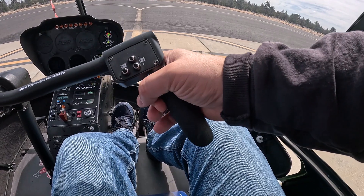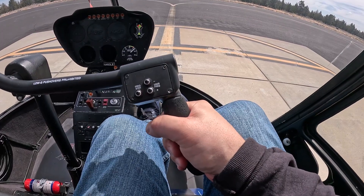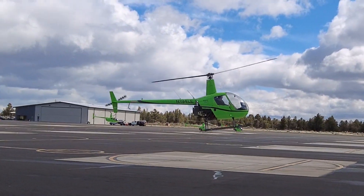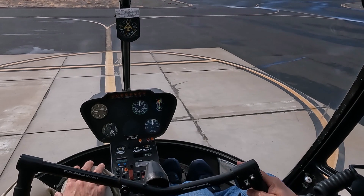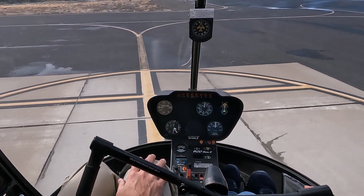Watch out for arm and hand position — look to see if they're not bracing or if they're over-gripping. Recognize over-corrections early and guide them back to stability before it gets out of hand. Encourage your students to anticipate movement rather than react to the drift.